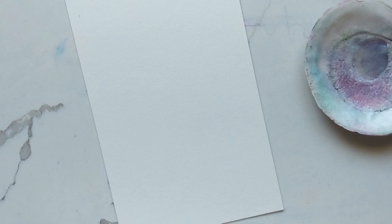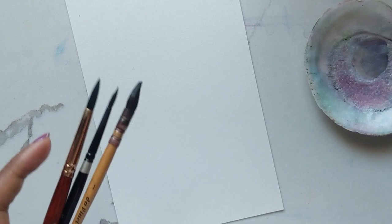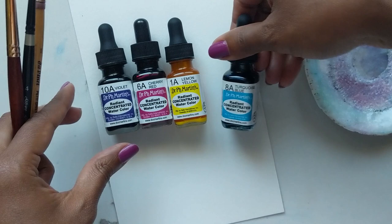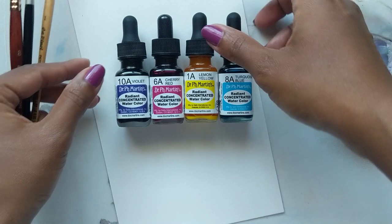Hi guys, it's Klairs and today we're going to do something new. We're going to do a tutorial on creating florals using Dr. PH Martin's Radiant Concentrated Watercolor. I purchased four of them: the violet, the cherry red, lemon, and turquoise blue.